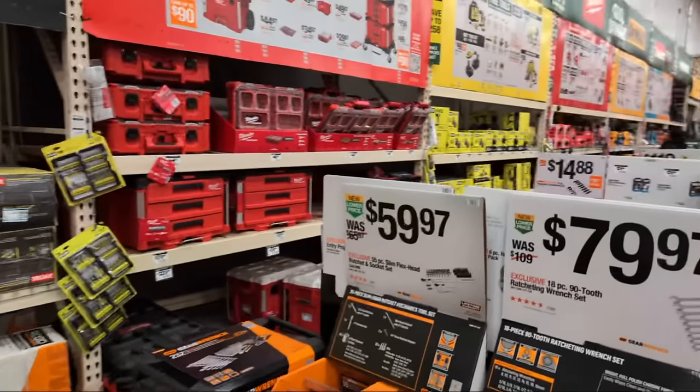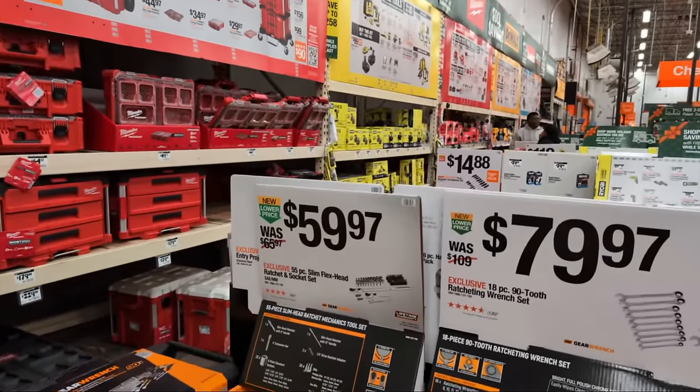Have you seen Ryobi deals yet? We have a ton of Ryobi deals — go check out that video. As for Milwaukee Tool Motor Soil deals, there's nothing I've seen right now.